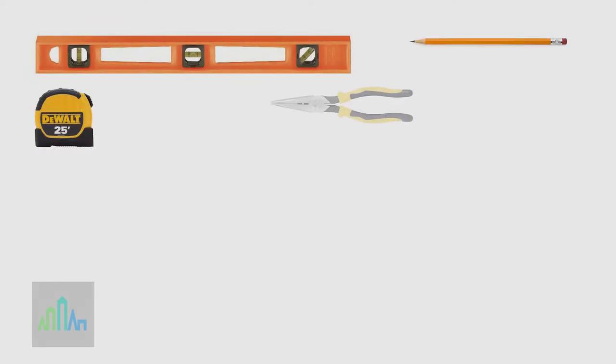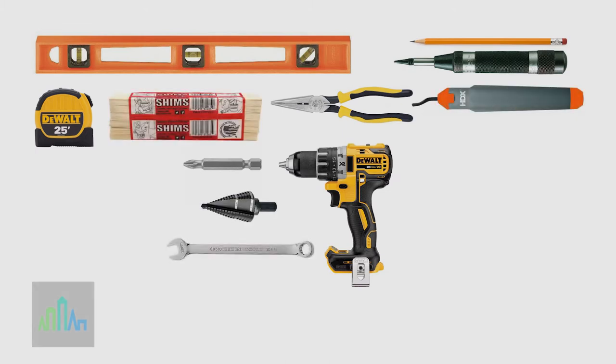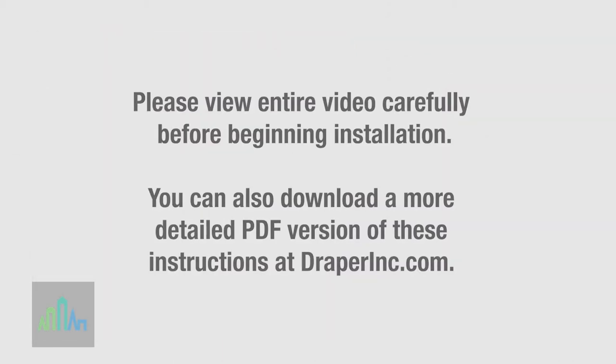Tools required for installation include a level, tape measure, pencil, pliers, center punch, power drill, 7/8 inch drill bit, deburring tool, shims, a 10mm wrench, a large soft piece of fabric or foam (a towel or t-shirt will do), and appropriate weight-bearing fastening screws. If cutting hardware in the field becomes necessary, a miter saw is also recommended. Please view the entire video carefully before beginning installation.